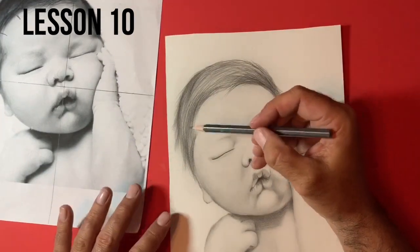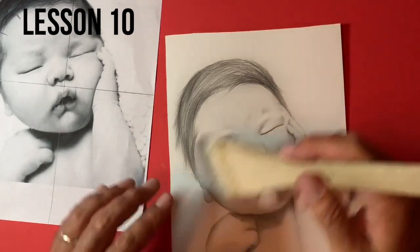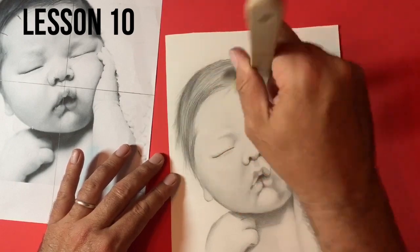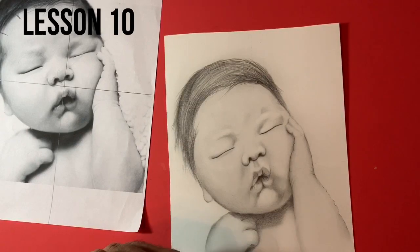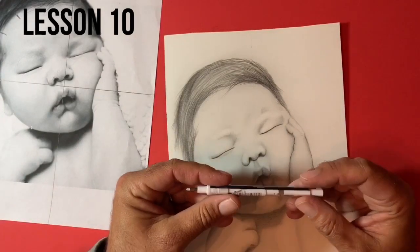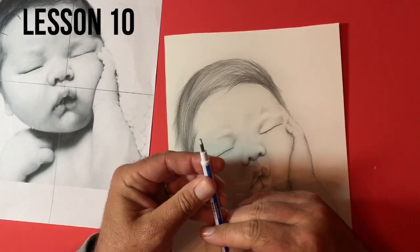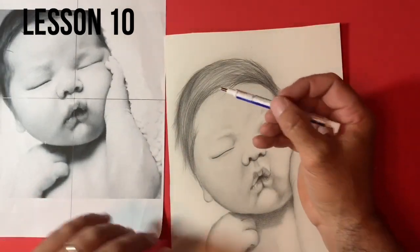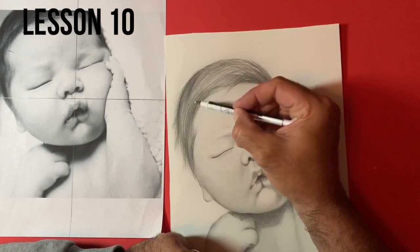You can see some subtle hairs coming into the forehead. I'll have another brush. So what I'm now going to use is something called a Tombow Mono Zero Eraser. You can get these from Amazon — they're cheap, and it's just a retractable eraser, almost like a mechanical pencil. All I'm going to do is start to bring out a few strands of hair.